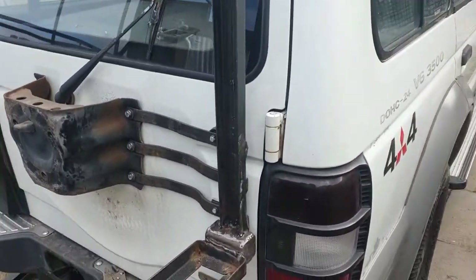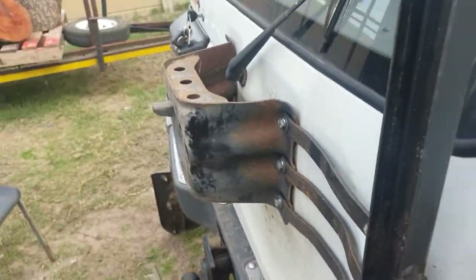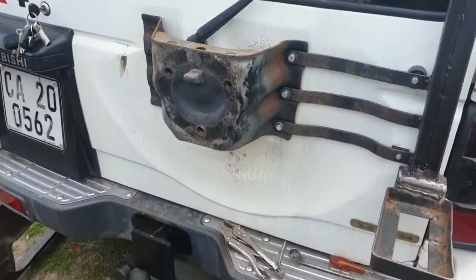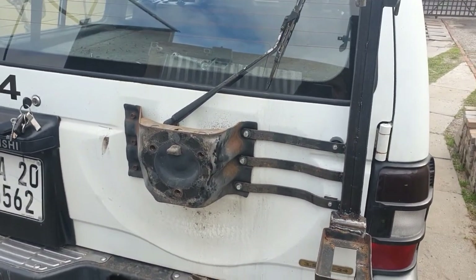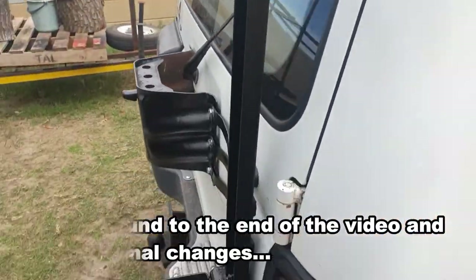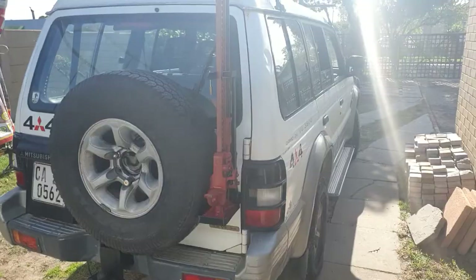Very pleased with that. She is mounted — all tight, nice and tight. Let's take a look for any play here — solid, solid, solid. This is going nowhere. So the next step now is to remove the bracket, give it a spray, and this as well — give it all a spray, nice and black, then replace everything. I've put everything back and given it all a spray job. I like it, it's looking good. Now just to put the tire and the jack on.